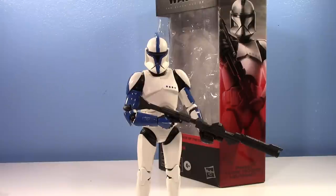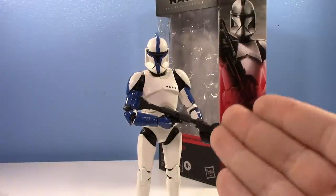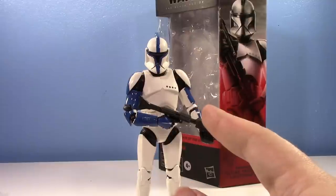Get ready. It is with great satisfaction that I can say, here is the clone lieutenant. We finally got him, and I'm so happy we finally did.